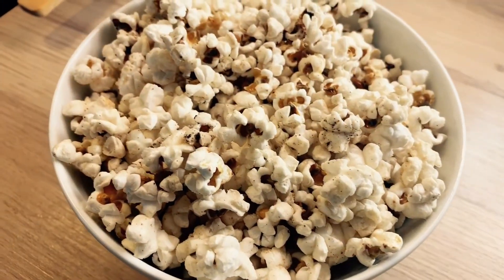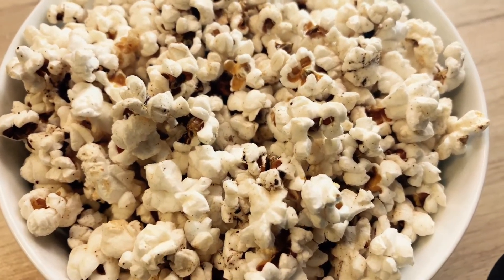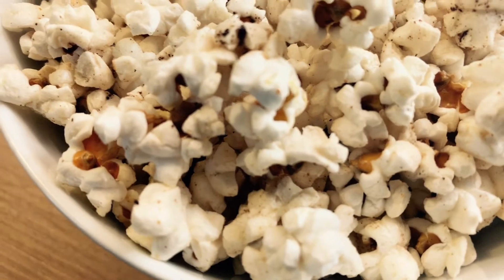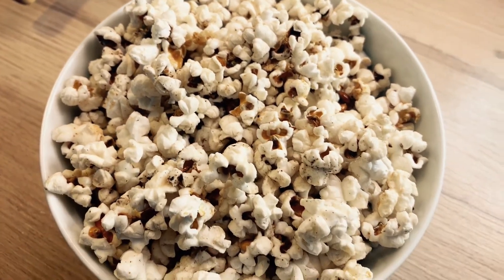If you guys have seen some videos where this has come out really well, let me know down in the comments because I would like to know. I hope you guys enjoyed this video of me testing out making popcorn in the Instant Pot. If you guys would like me to test out anything else, let me know down in the comments. Don't forget to give this video a like, don't forget to subscribe, and I'll see you guys next time — bye!